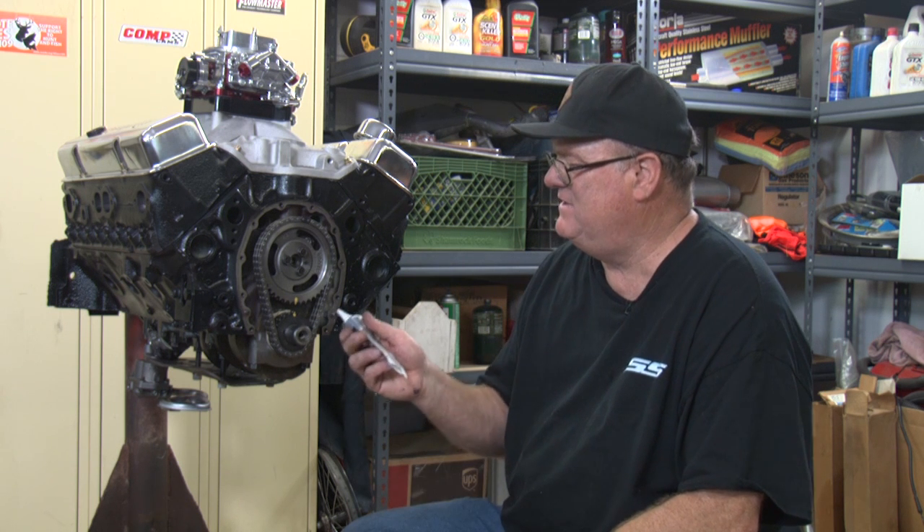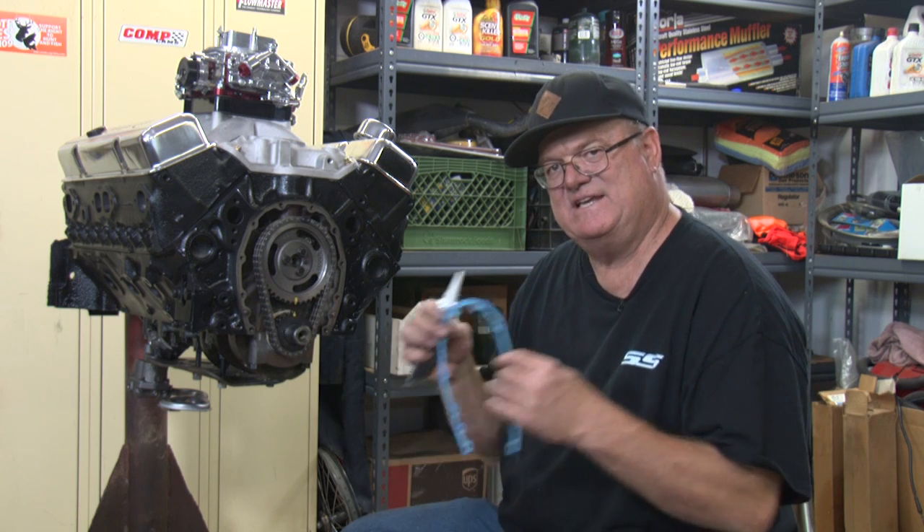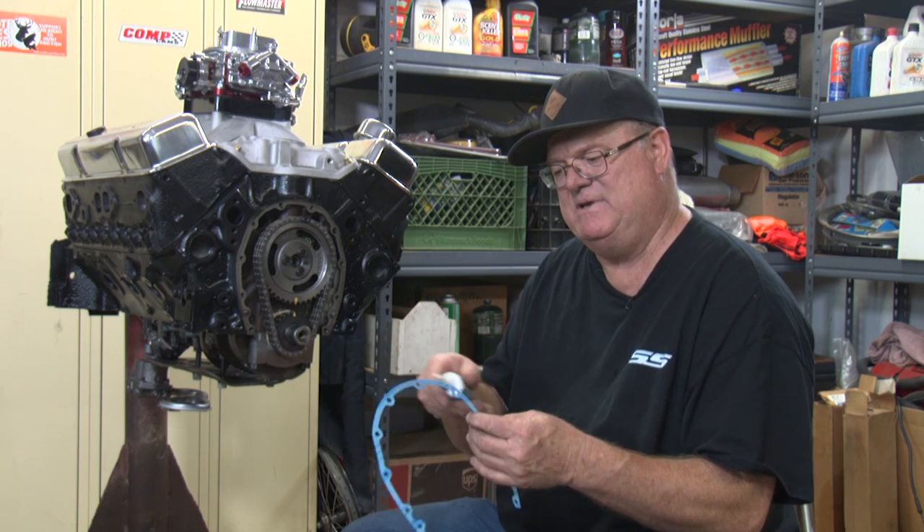First step, we're going to put a little bit of RTV around the block. Then I'll put the gasket on and then I'll put another little bead on the other side of that gasket. And that'll be the first step.